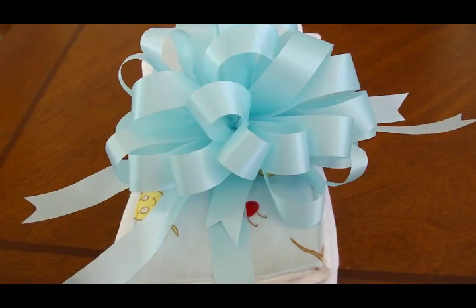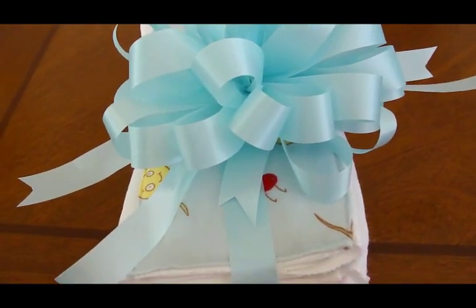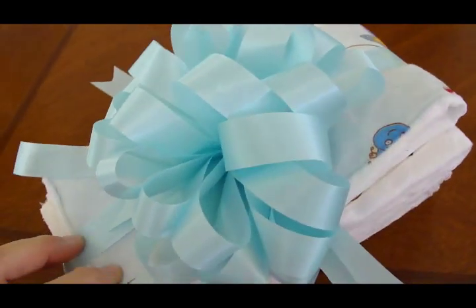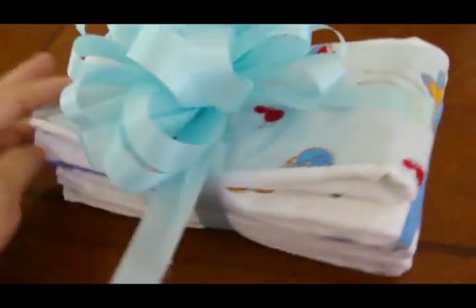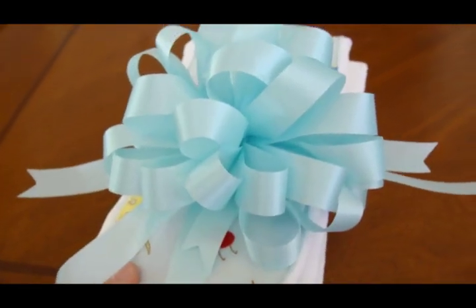I wrapped it up with a pom-pom bow. If you want to learn how to make the pom-pom bow, I have a video up and I will put the link down in the description box. And there you go — you can give either six or all twelve of them that you've made specially for them. Hope you enjoyed.